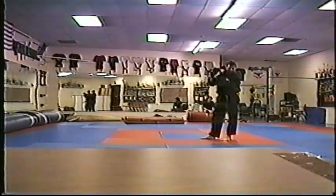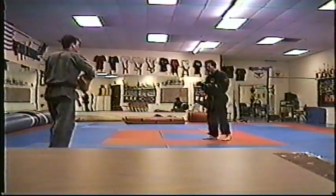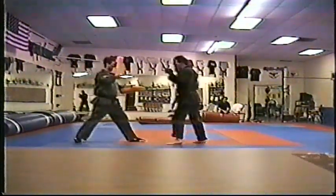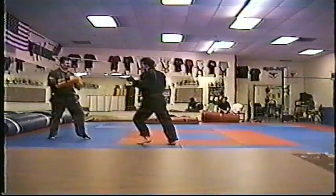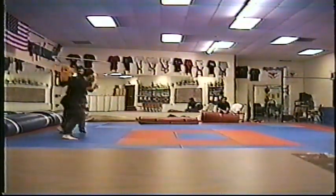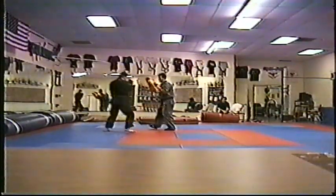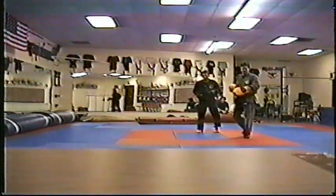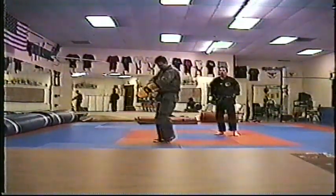Power jab, elbow. Next: flicker jab, cross. Flicker jab, elbow.